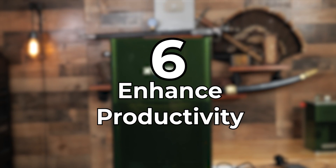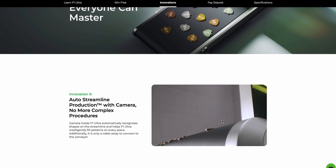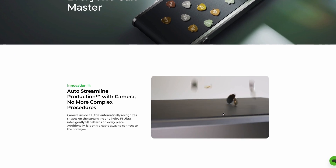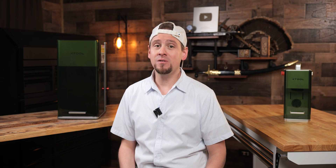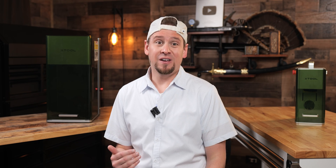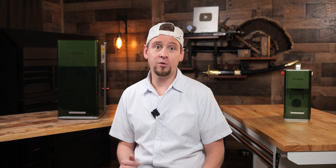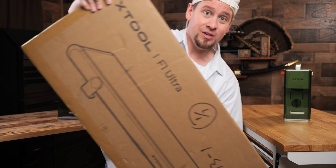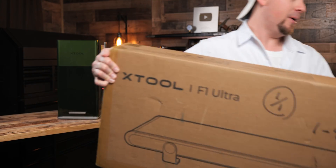Number six: enhanced productivity. The F1's dual galvo laser technology allows for much faster processing times compared to other machines, meaning quicker job completion — a game changer for businesses looking to boost output. I think of it like having an express lane at the grocery store. And when you add the conveyor feeder attachment with the new auto streamlined feature, this will be a production workhorse for a lot of people. Just look at this conveyor feeder — it's pretty awesome.